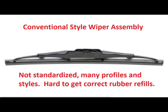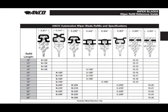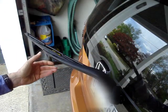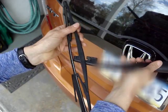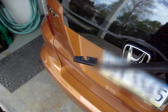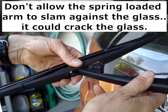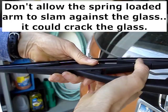The rubber refill blades are not standardized. As you can see from ANCO's refill specs, there are many different profiles and widths. Many auto parts stores no longer sell refills, so you can't take the old rubber blade to the store, compare the size and shape, and then buy the correct refill for a few dollars. To take the guesswork out of getting the correct refill for a conventional frame, buy an assembly from a manufacturer that sells refills for that frame.